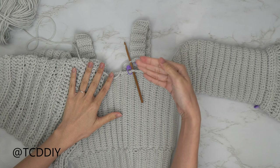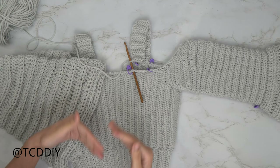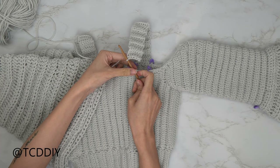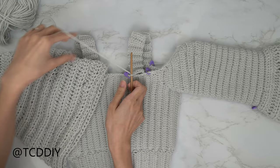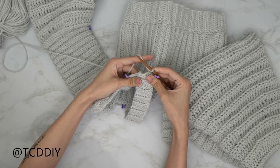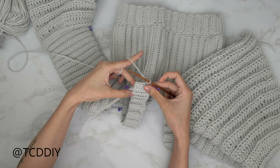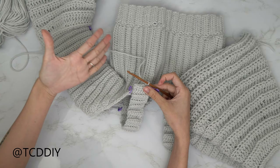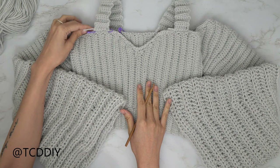We've finished the strap length and now we're going to seam it. Flip your work wrong side out so all seams face the same direction. Insert your hook through the stitch with the stitch marker and the corner stitch of the strap at the same time, pull through, do a chain up of one, then single crochet through the front panel and back panel stitches together all the way down. Chain up one, cut, and repeat the same seam on the other side. Once both straps are attached, weave in all your ends.